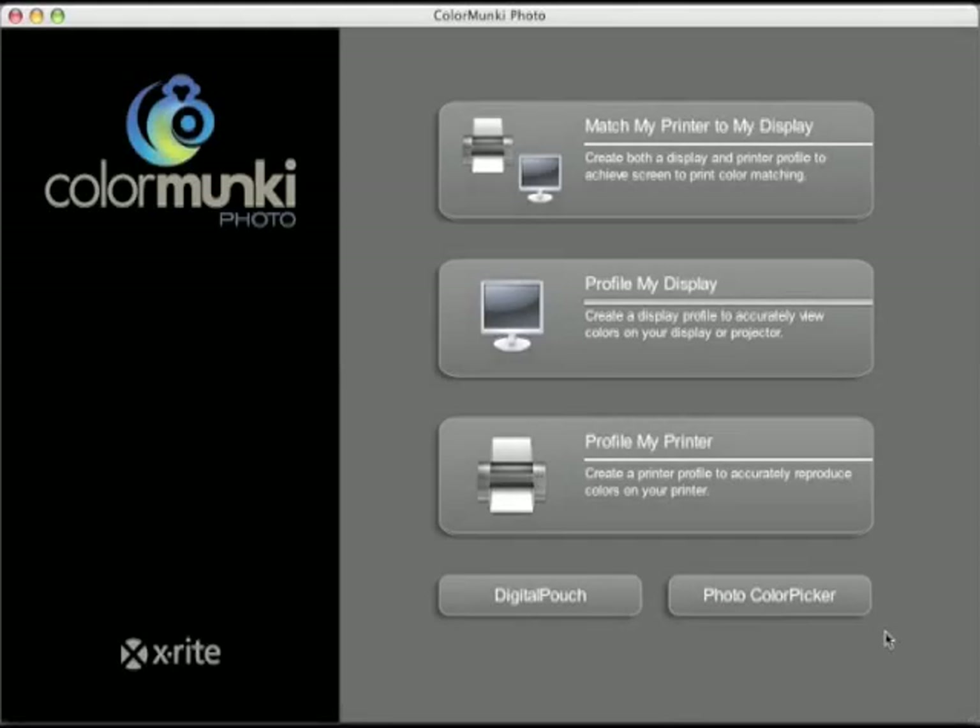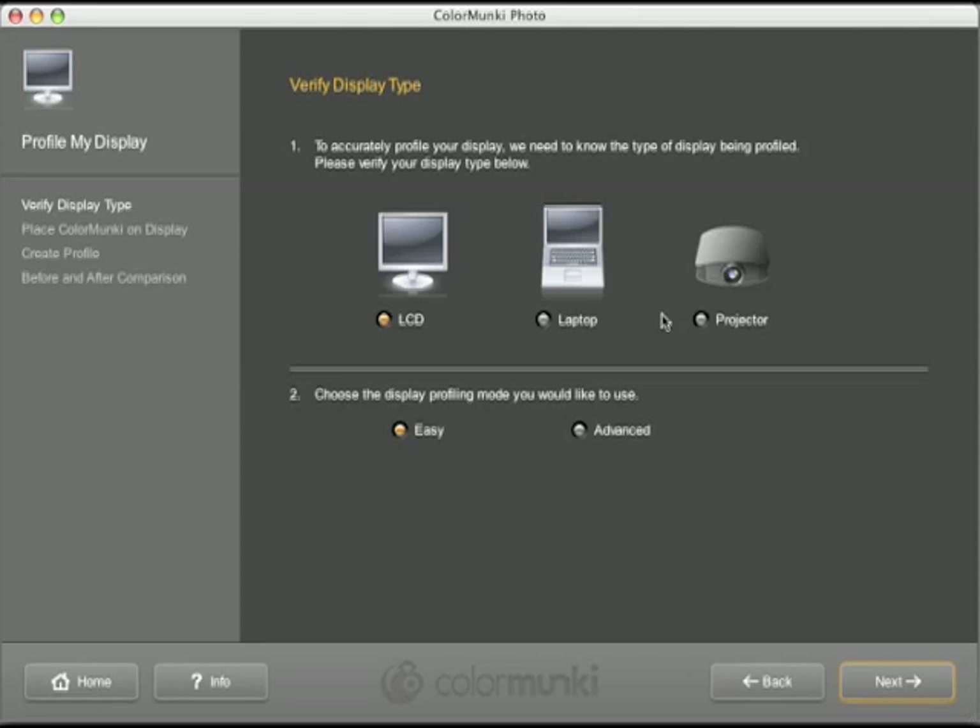ColorMonkey will then ask what type of display you have. You can select LCD, laptop, or projector. If you have an older CRT style screen, simply select the LCD option and this will work fine.